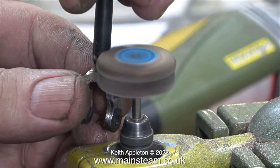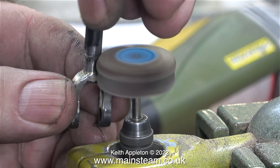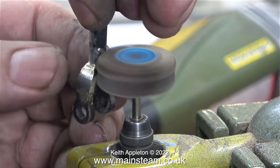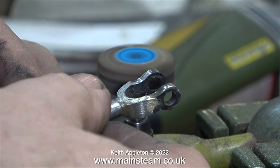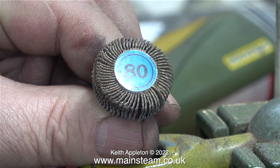For the next part of the job I'm using a flapper wheel. This is not as aggressive as the drum sander and doesn't remove quite as much metal. This 80 grit flapper wheel is ideal for cleaning up the oxidised parts of the connecting rod. I'm still having to be careful though, because 80 grit is quite a coarse abrasive.